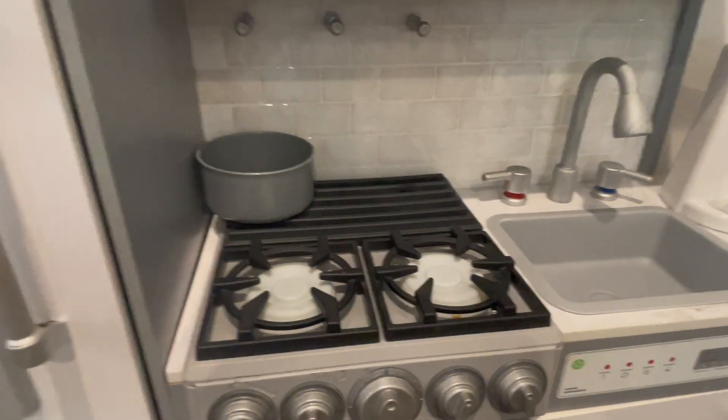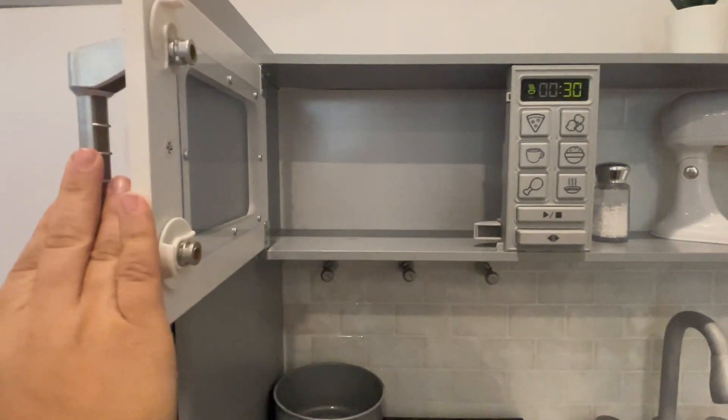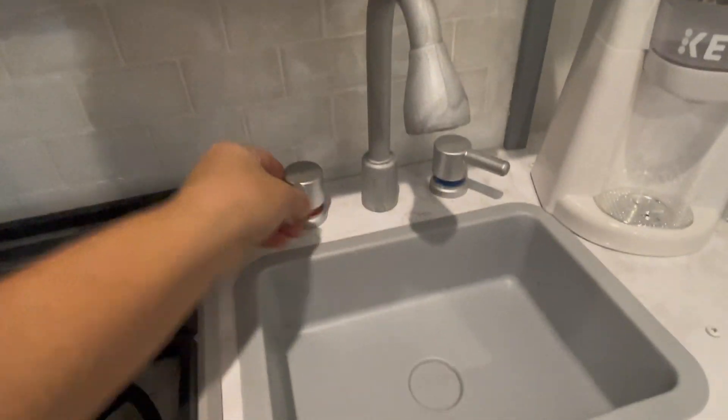There are also lights and sounds on the microwave portion. If you push one of the buttons — the second from the bottom — you can use the microwave lights and sounds. If you push that bottom button, it pops open like a regular microwave.